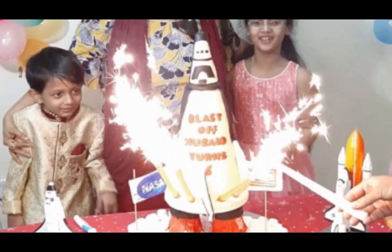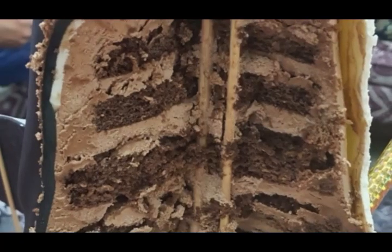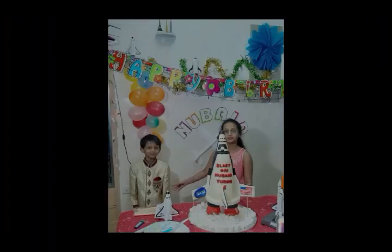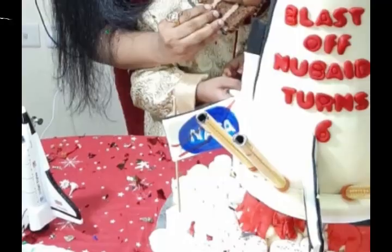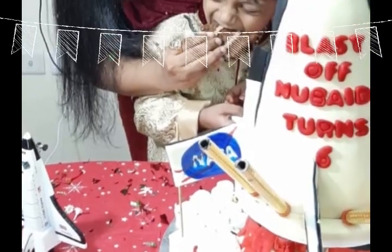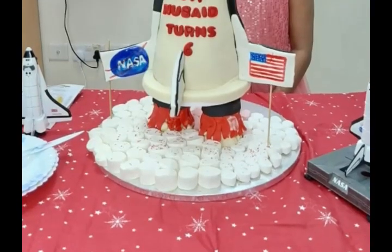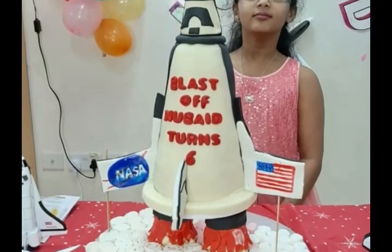The blast-off rocket cake is ready! I hope this video gives you all an idea of how to make it. You can also try this if you want to surprise your loved ones who love space shuttles or rockets. Please give it a like and share. Thank you for watching — stay tuned for lots more recipes on Cooking is Fun with Firdaus. Take care, Allah Hafiz, stay home, stay safe.